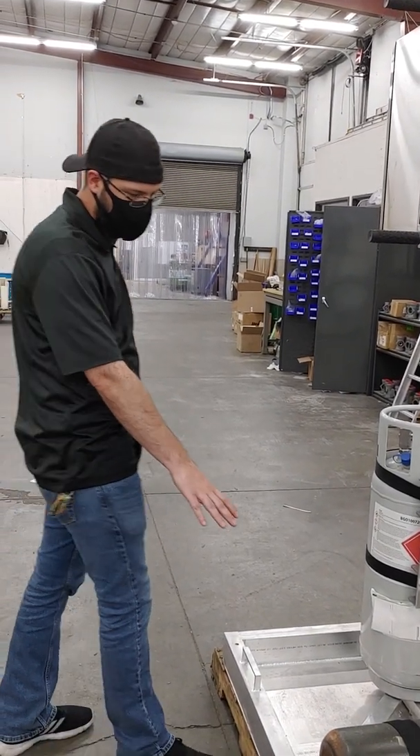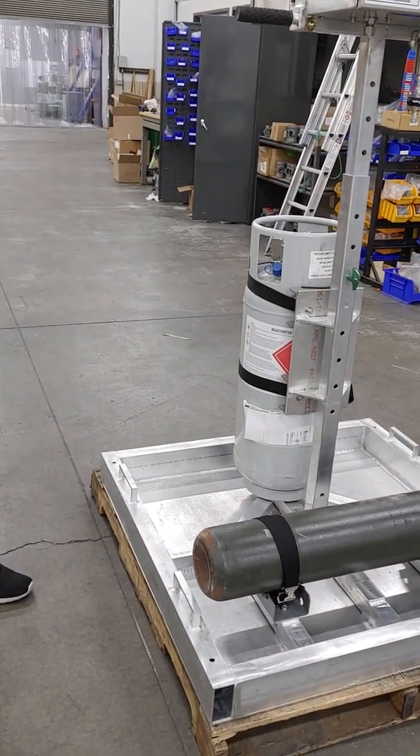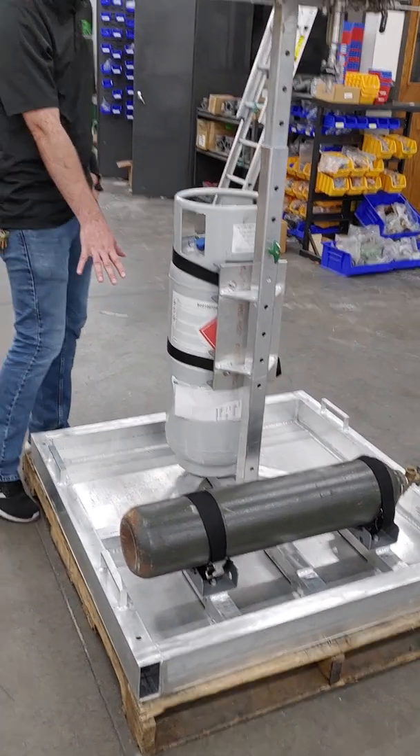Built into the bottom, we have a 20-gallon catch pan. This pan will catch up to 20 gallons worth of liquid. So if you have any kind of leak out of your odorant tank, it's all contained internally.